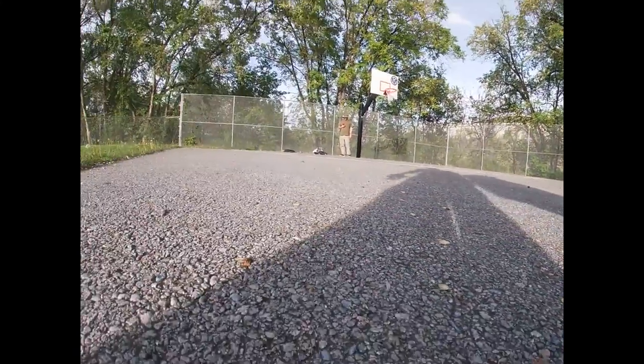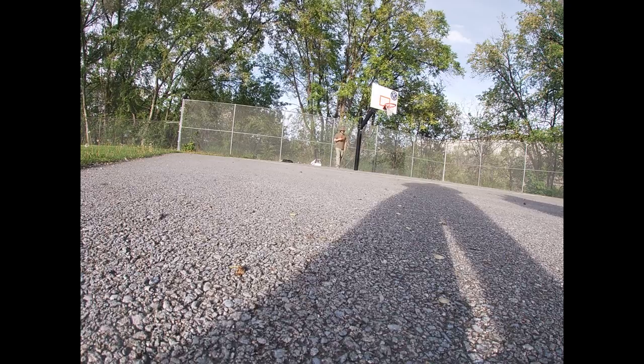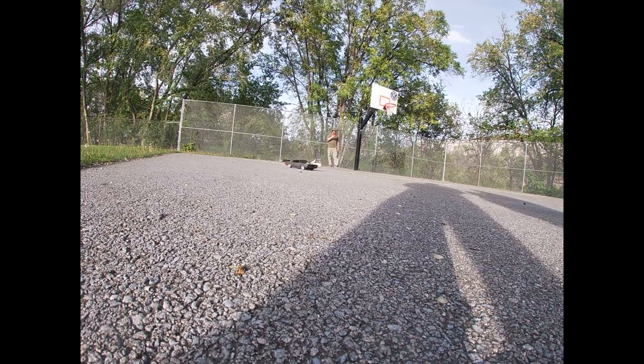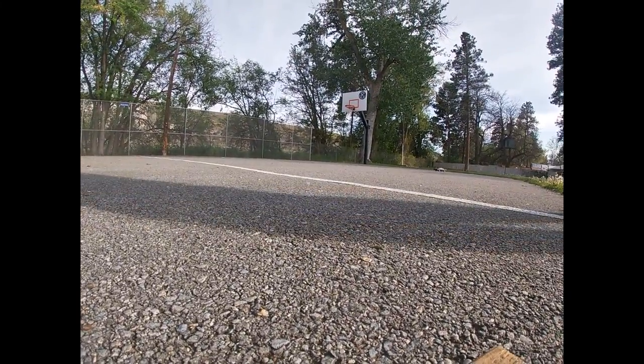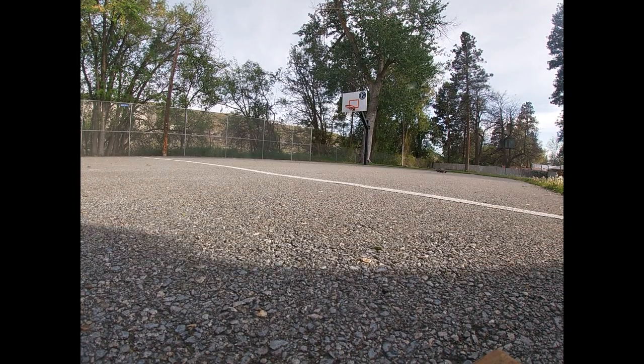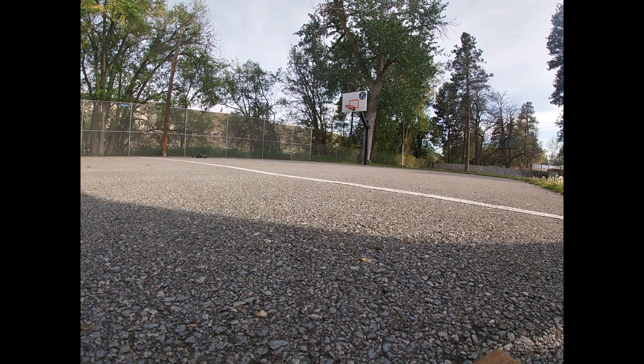Alright, welcome back guys. Here's your French RC's in Moore — I don't know if you can see that or not. Good drift car. I think it's fast. Brushless — what do you expect? Once you go brushless, you never go back.